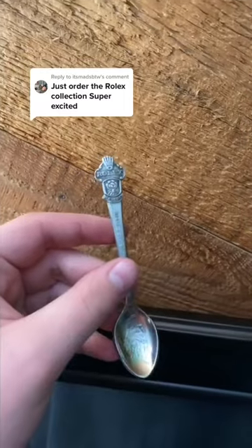Let's make a Rolex ring together. The Rolex rings are by far my favorite ones. Let's go ahead and cut it to a size 10.